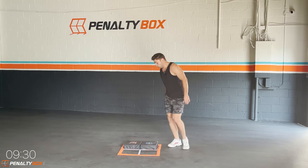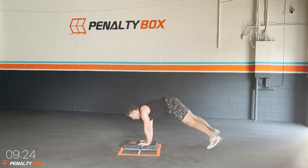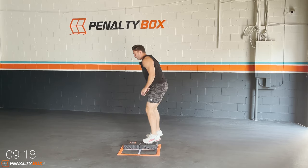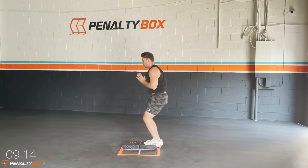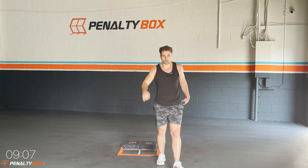Ready in three, two, one — getting down, plank jack one, two, come up, back in and down. Boom, let's go — one, two, come up, in and out, squat, boom, down. Plank jack one, two, engage your lower core, come in boom, up, down, back out. In and out plank jack, then come up and do the in and out squat.